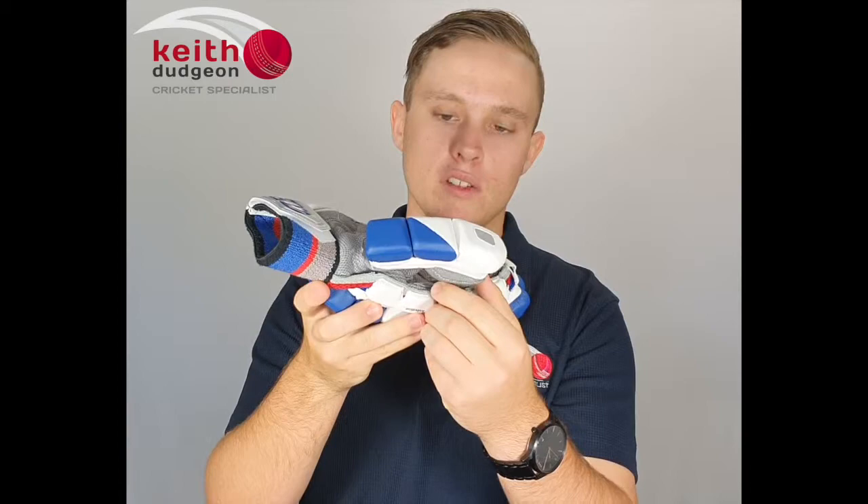The protection in the thumb is very much the same — we've got three fully plated sections with super high density foam and soft fill foam underneath them.